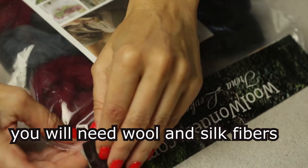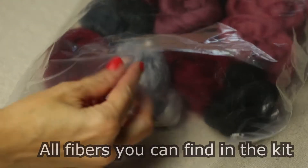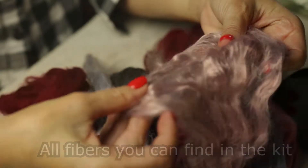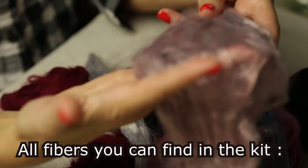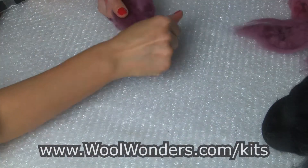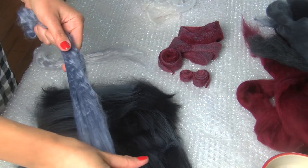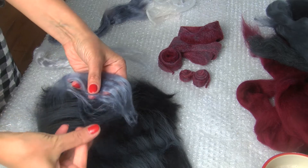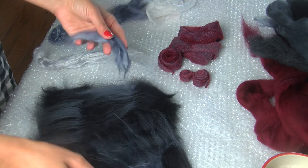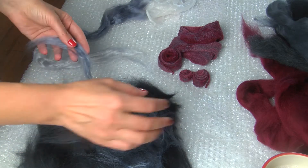I recommend to use extra-fine merino wool — it is 18 to 22 microns. They give a nice and more visible shine to our project.